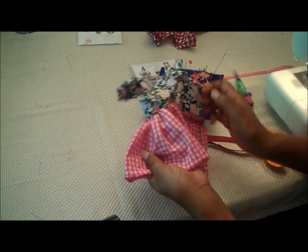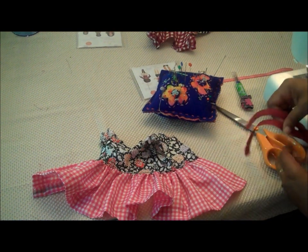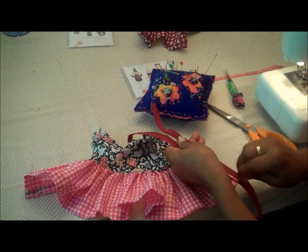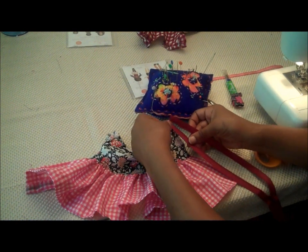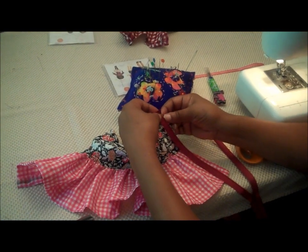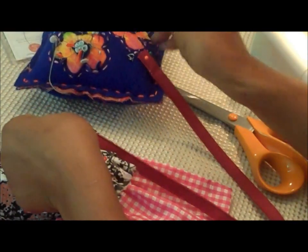Now we're going to turn it over to the back. This is going to be an exposed zipper, so that means you'll see the zipper teeth and the zipper tape. We unzip our zipper — again, it's much longer than the dress, which gives us some room to easily put the zipper on. Line up the top of the zipper with the top of the dress and fold over this loose edge here. Then we're just going to pin it in place and get ready to sew.